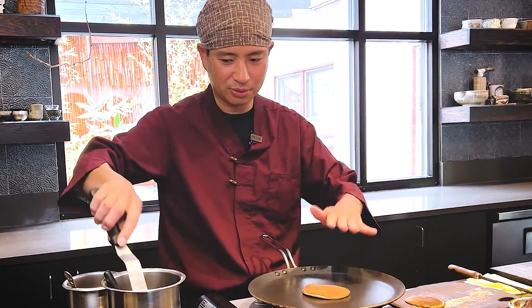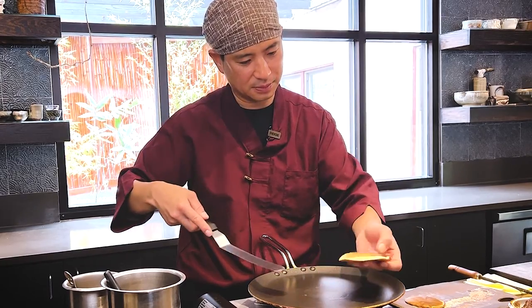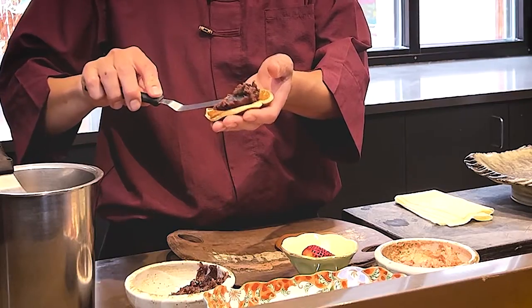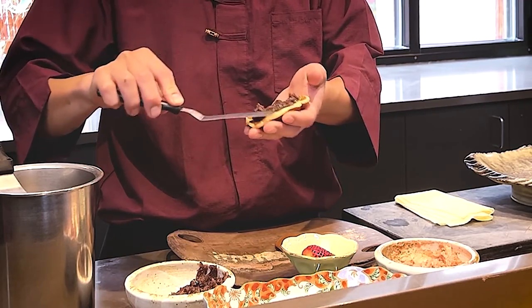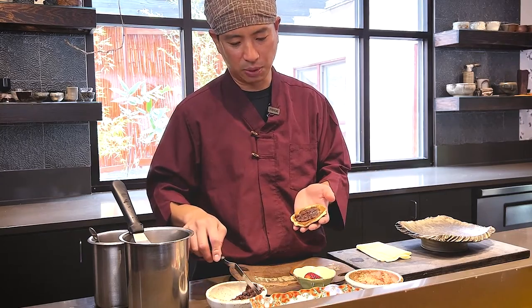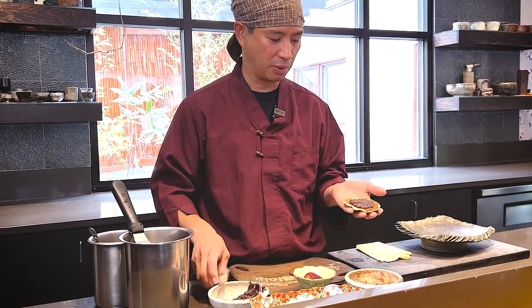Pick it up — there you go. Now I'm going to put the red bean paste. So this is the basic style dorayaki — usually it's just the red bean paste. But this time we are using Japanese strawberry because it's very flavorful and very soft in texture — totally different compared to the US strawberry. And put it here.